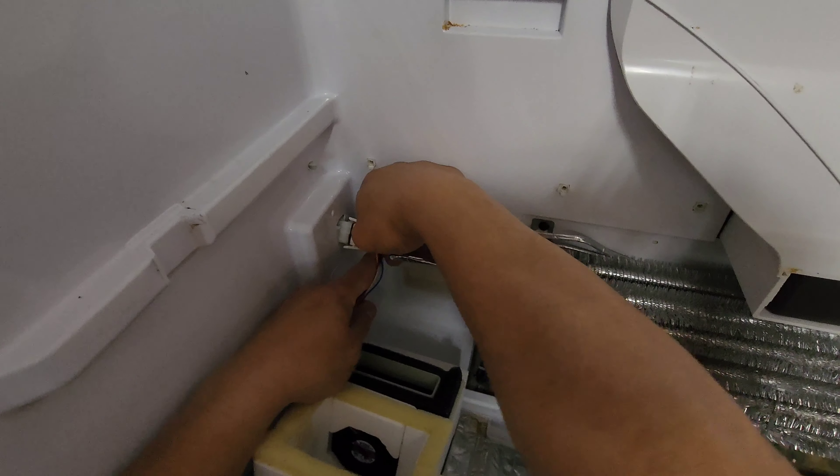There's a little fan unit in here, and there's a control flapper here with this actuator to control on or off for the fan to blow in and out.